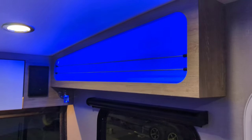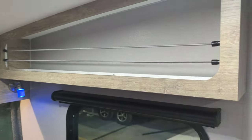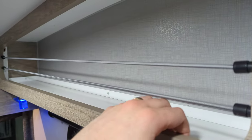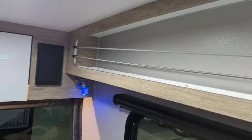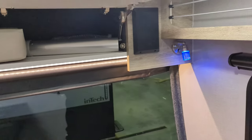You've got overhead storage here, which actually is pretty deep storage for the skinniness of it. It's got good length. You do have a lip here, so if you've got any boxes or something, it's not going to come bouncing out. Soft close on your cabinets.